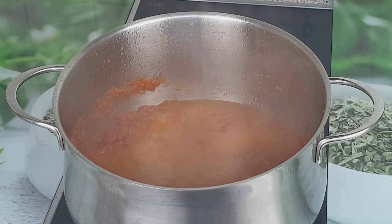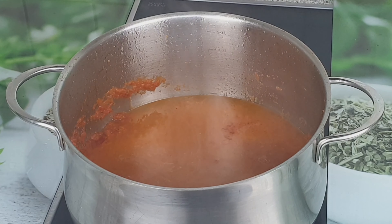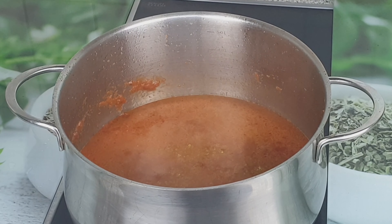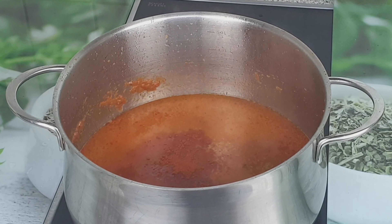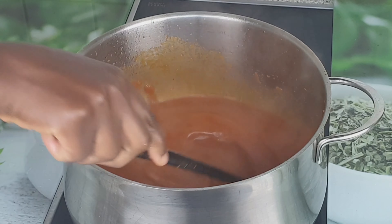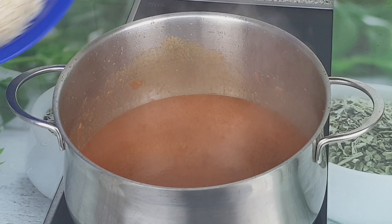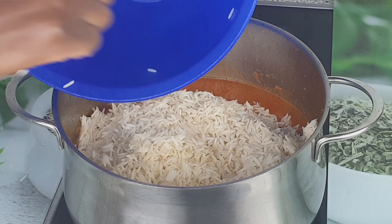Now it's time to add the meat stock. I cooked the gizzard but the meat stock was not enough, so I added more water. I added one seasoning cube, paprika powder, ginger powder, curry powder, and salt. Then I'll be adding the washed rice — I'm using basmati rice for this, I didn't boil it, just washed it. I'll add enough water to cook the rice until it is soft.